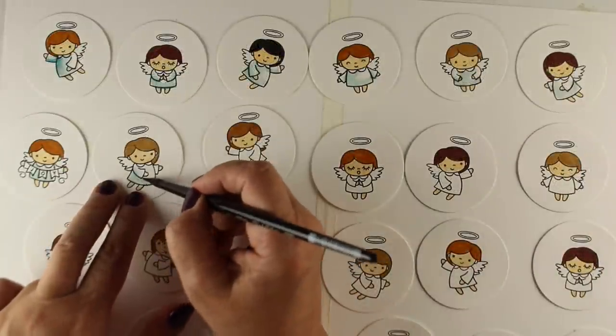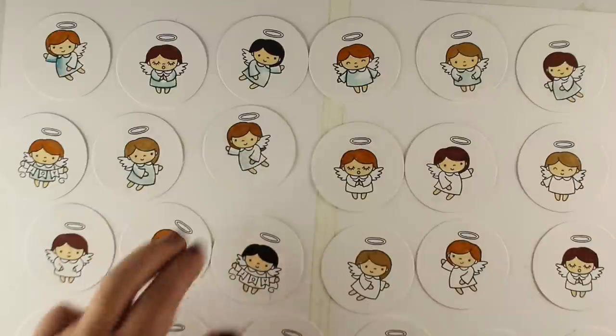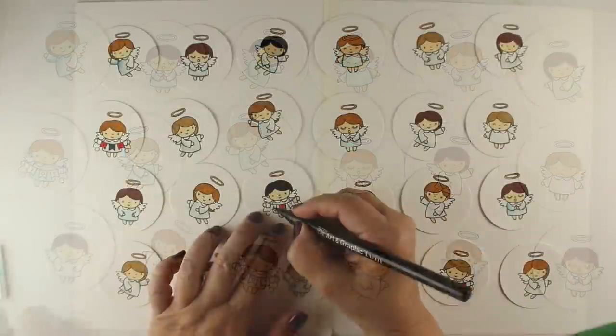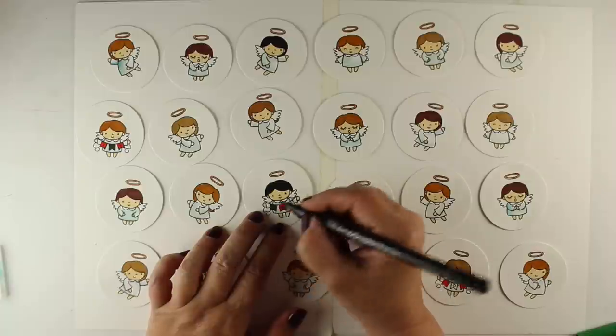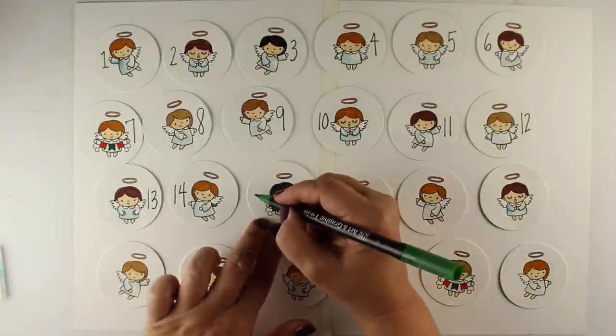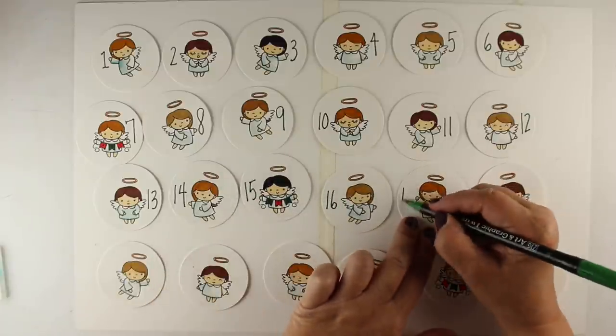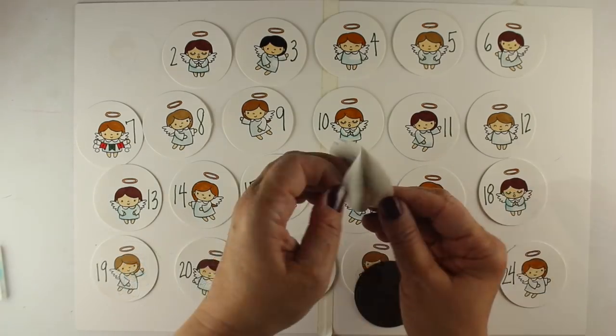I'm even using a brush — I scribbled some of the water-based ink onto a piece of acetate and watercolored on top of it so I could get a really light blue. Then I'm using the writing nib — the bullet point end of the marker — to put the numbers on.